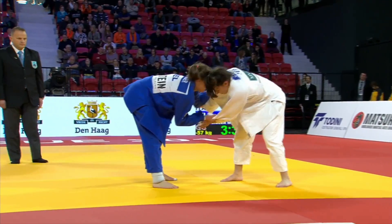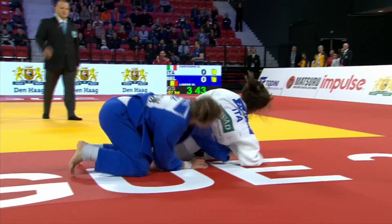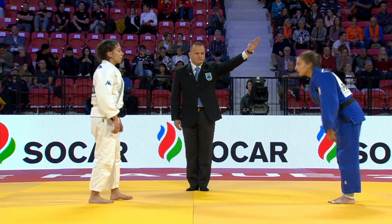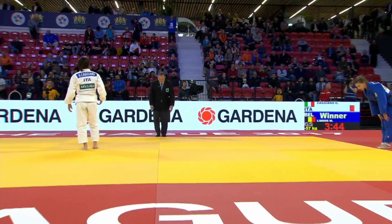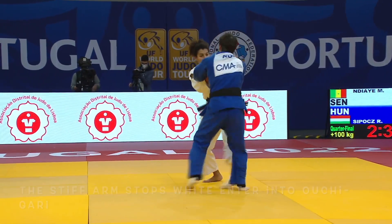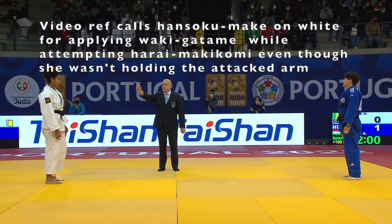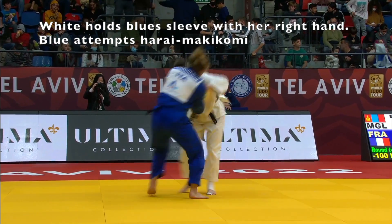Here is another case of Wakigatame. The judoka in white is the same girl we saw very upset with Momo Tamaoki earlier. Here she was disqualified for using Wakigatame against a Belgian judoka — I believe it's Lieber of Belgium. She's pretty confused about the referee's call. You can see she did drop her weight into the opponent's elbow. Here's a strange one: Wakigatame leading to a disqualification even though she wasn't holding the arm — the opponent was holding her collar and she attempted Harai Makikomi.